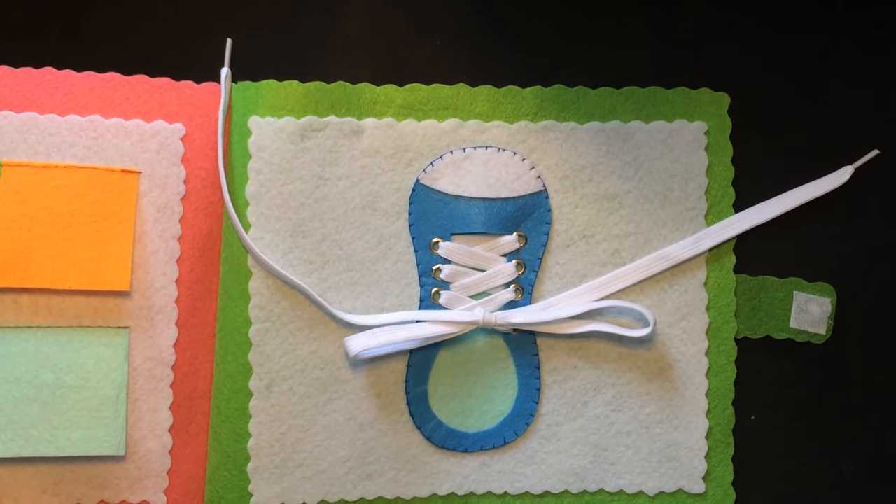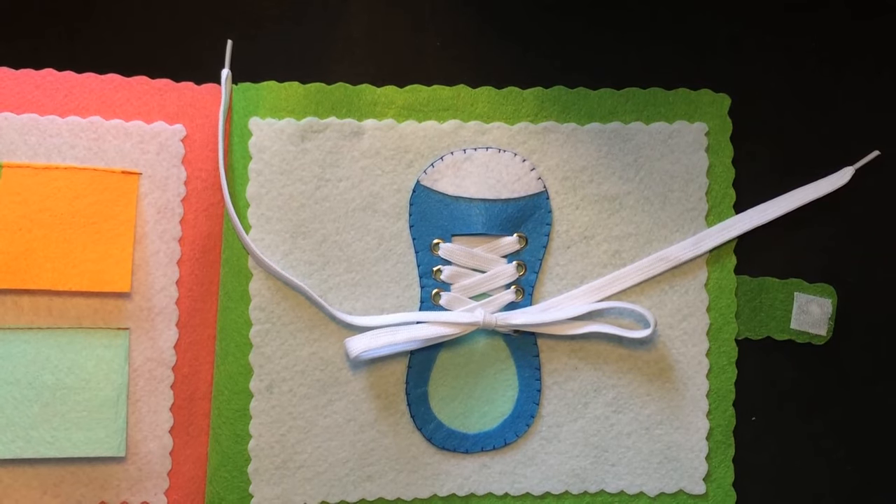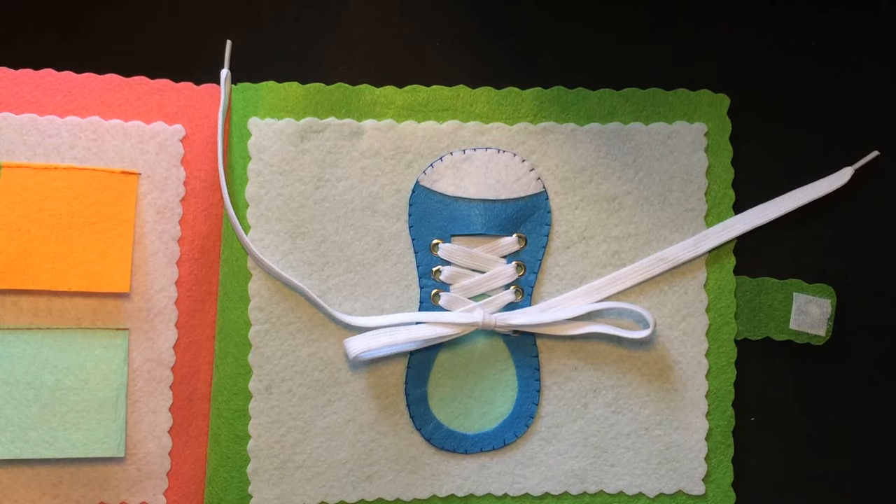I have finished guiding you on how to help children tie shoelaces. The creative ways to help children learn faster are up to you — here I just suggest one approach. I wish you success in teaching your children to tie shoelaces.